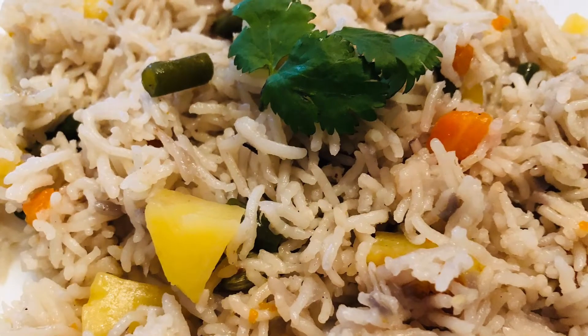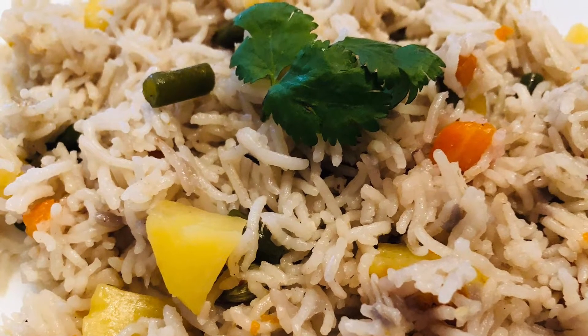Hi all, welcome to my channel. Today I am going to make vegetable pulao.